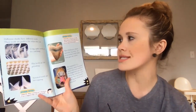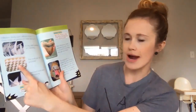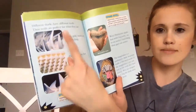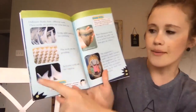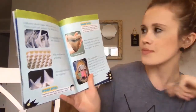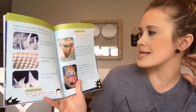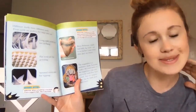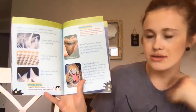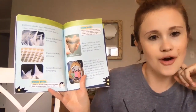Different sharks have different teeth — their teeth are perfect for what they eat. Long spiky teeth are for catching; flat teeth are for grinding; serrated teeth are for ripping. Prehistoric sharks had really big teeth — up to six inches. Good thing these guys are extinct!